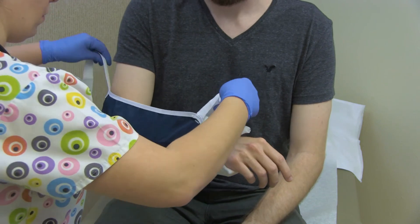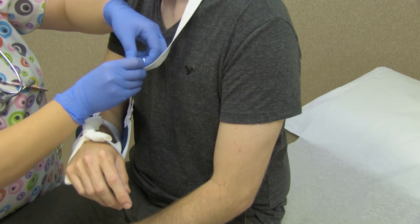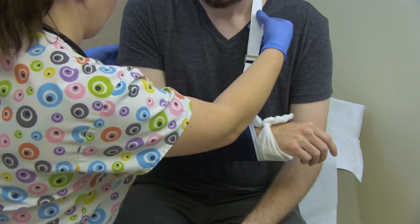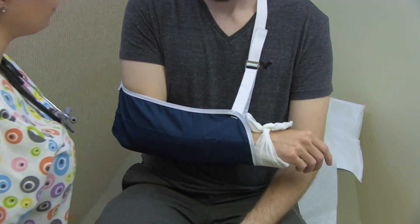Apply a sling to keep the arm elevated. Update the provider and document in the patient's medical record.